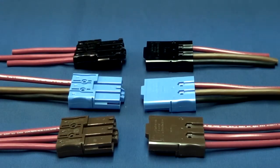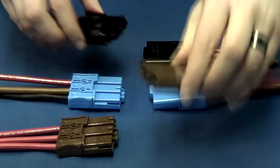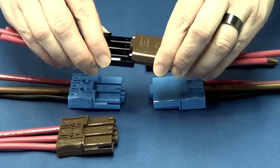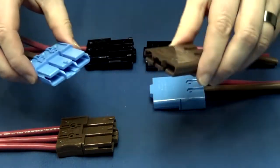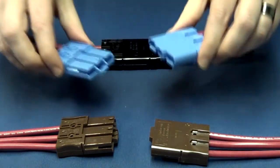The genderless housings utilize voltage key features to avoid unintentional cross matings of circuits. Each voltage key is molded in a different color plastic for easy identification. Keys are also used to create unique mating interfaces for high-volume customer applications.